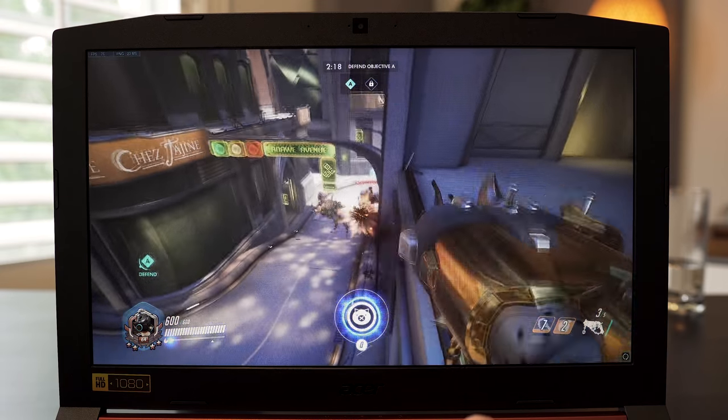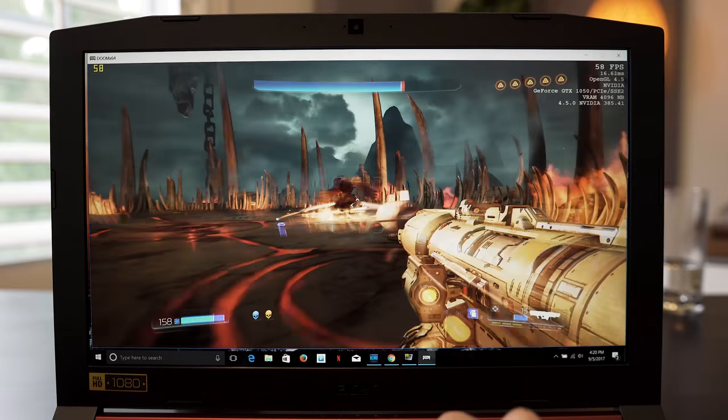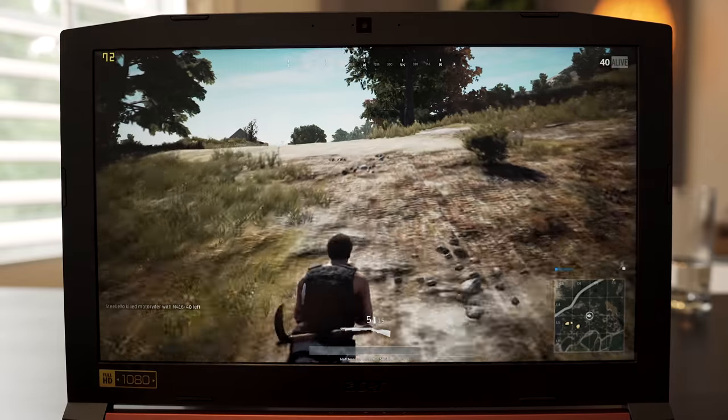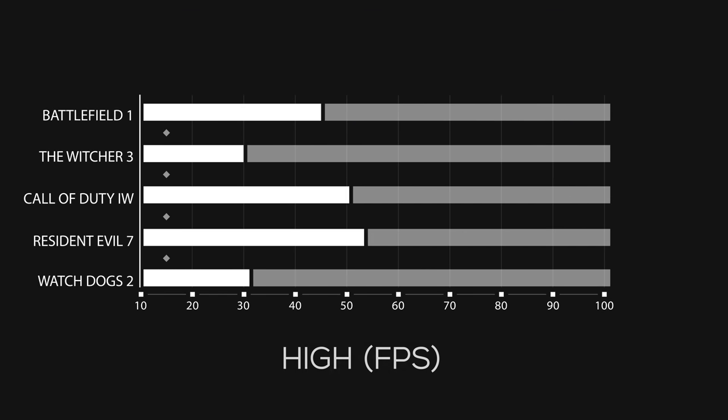This laptop is capable of gaming comfortably between medium to high settings depending on the game. In Overwatch, I was averaging 70 frames per second. In Doom with settings set to medium, I was getting around 60 fps, and in PlayerUnknown's Battlegrounds at very low settings, also around 60 fps. There are a bunch of other game frame rates you can check out to get a better idea of how this laptop performs.